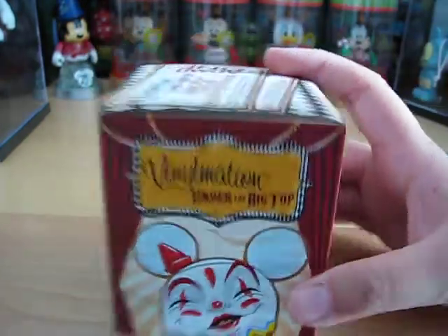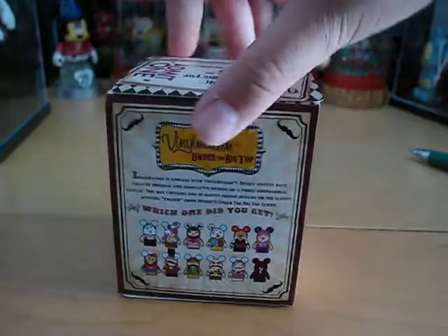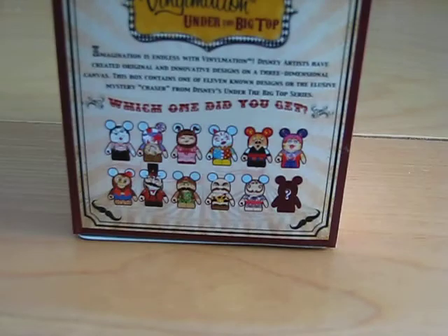First off, here is the Clown Ringmaster, and then the crown again. And these are the ones that you can get. They had a buy one get one free promotion at the Disney Store.